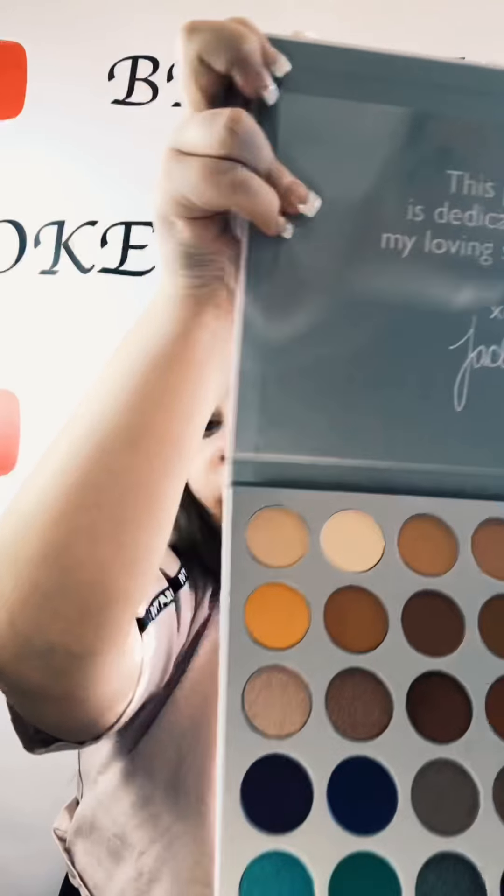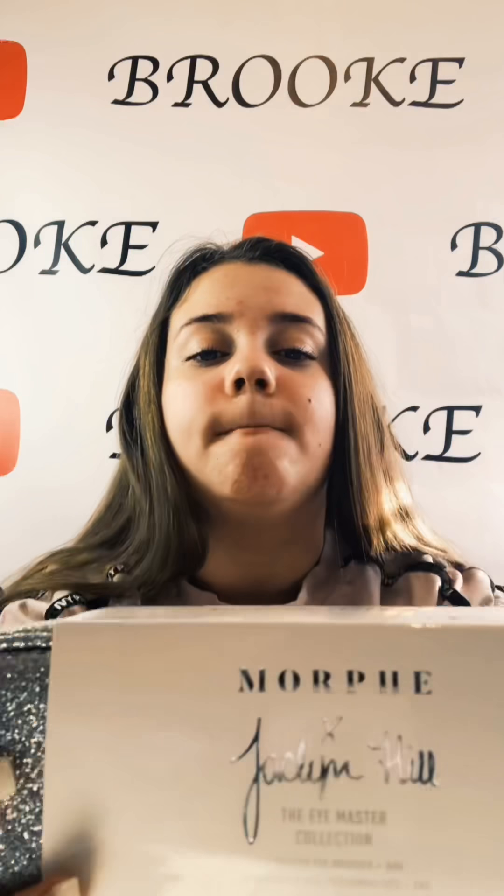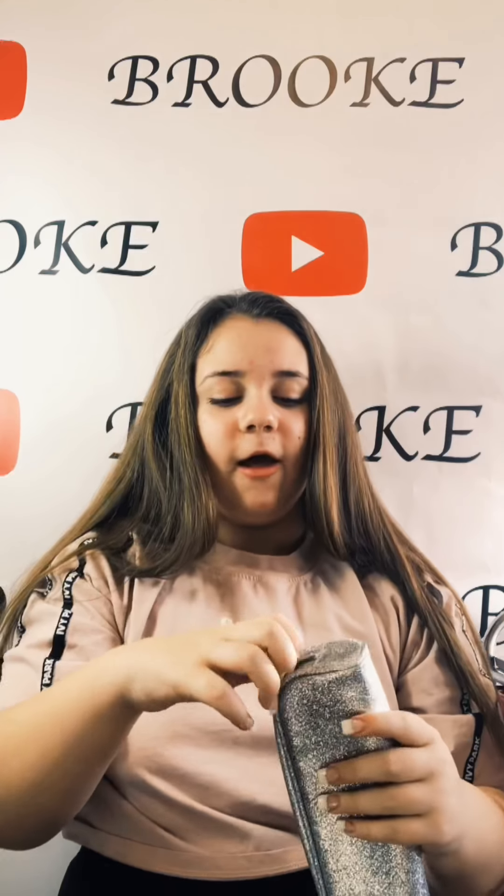There's a variety of colorful and brown kind of tones in here. Next, we have the Eye Master Collection brush set from Jacqueline Hill. Look at the packaging and where the brushes go in this bag — it's so nice. Let's open it up. On here it says Jacqueline Hill, I don't know if it's going to pick up on camera, but it says Jacqueline Hill there, which is such a nice touch. Here are all the brushes.